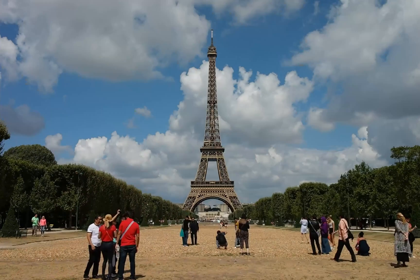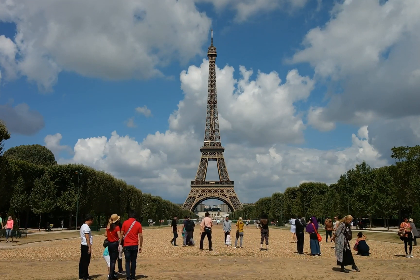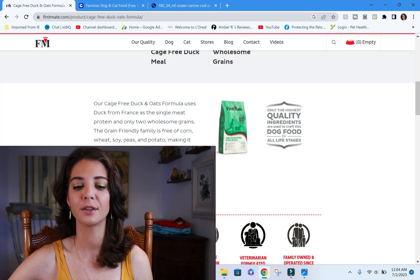The cage-free duck and oat uses duck from France as the single meat protein and only two wholesome grains — they're promoting this as a limited ingredient diet, which is fine. But to use it as a food trial diet, we'd need to verify rigorous processing to ensure no cross-contamination with other diets. Prescription diets are really the only appropriate diets for food trials, because there are regulations on how they're processed. Without a prescription designation, there are no regulations — you just have to trust the company.